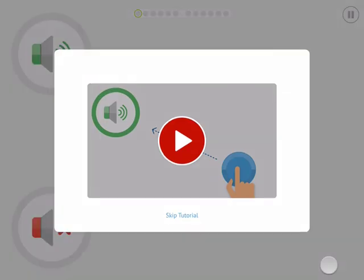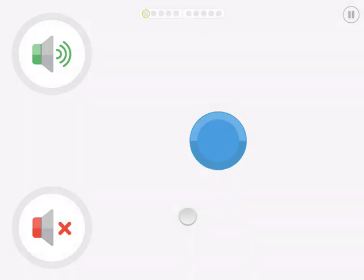The test will begin with an option to run through a tutorial for your test subject. This is designed to familiarize them with how the automated test works. You have the option to skip this step if it is not their first hearing test with Shoebox.